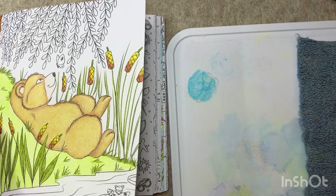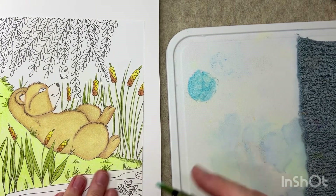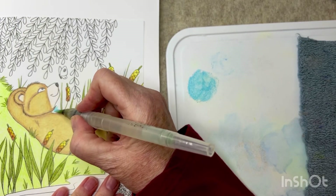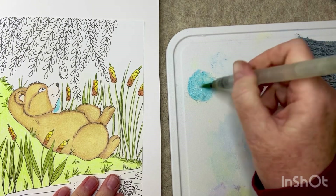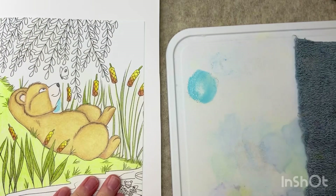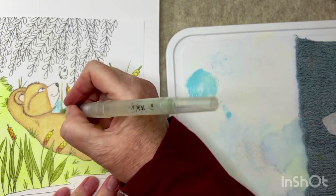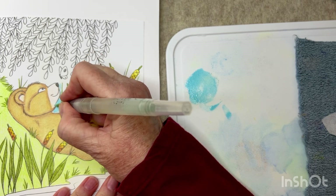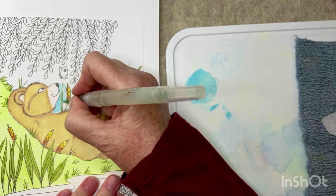I'm just going to do kind of a wash over this whole sky and not worry about it. My leaves might turn out to be a little bit blue-green, but I think that's fine. That definitely needs more water — let's try to lighten that up a little bit. This brush is probably a little too big to get in here, but we're going to do it anyway because that's kind of the way I roll.